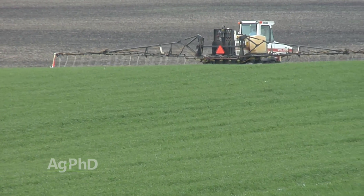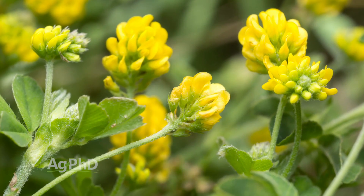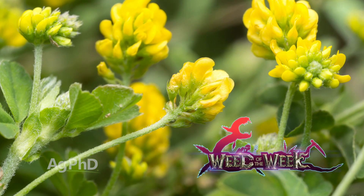And for all these things to work, you have to have great weed control through the season too — we'll show you how to stop a tough weed coming up later in the show.